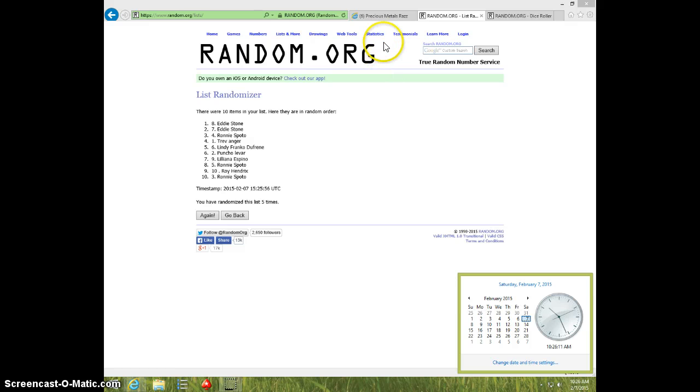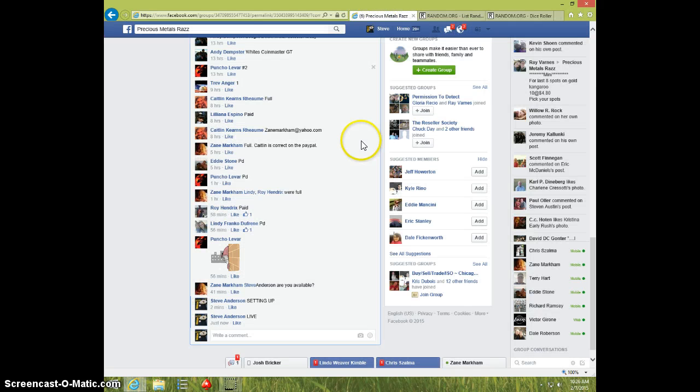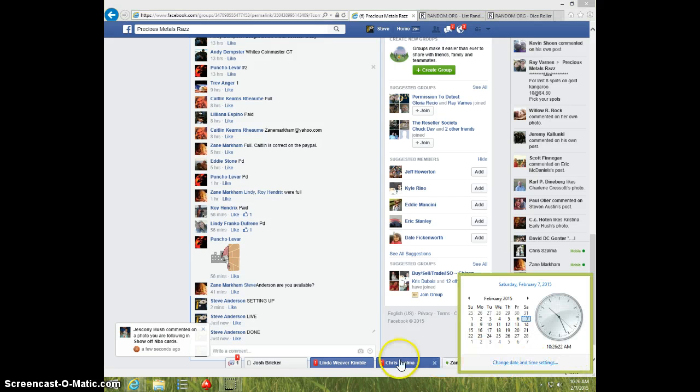1026. Eddie, send your info to Zane. Take done, and it is 1026. Thanks.